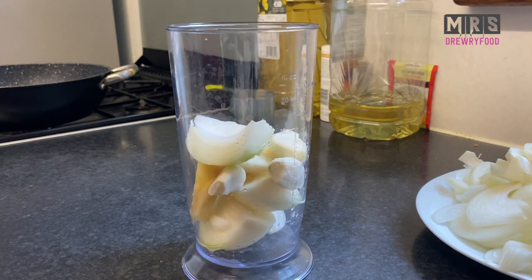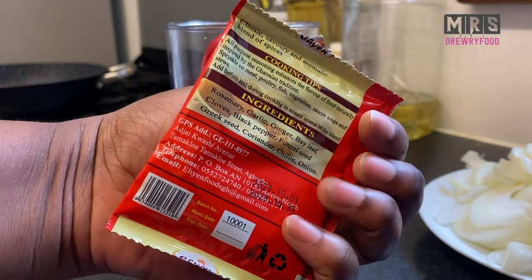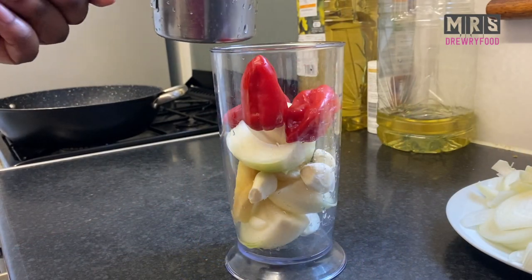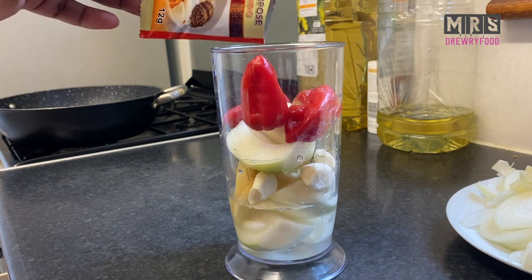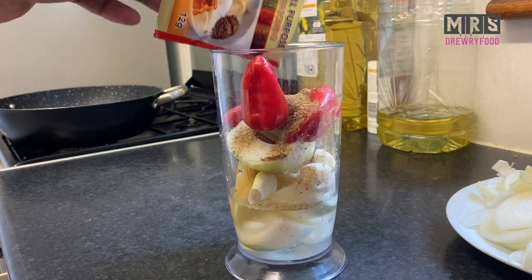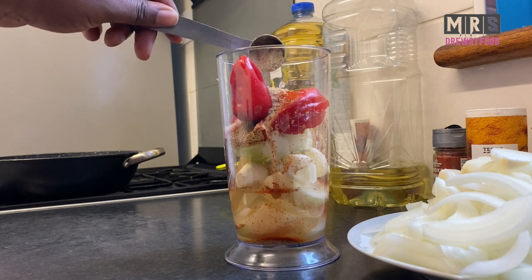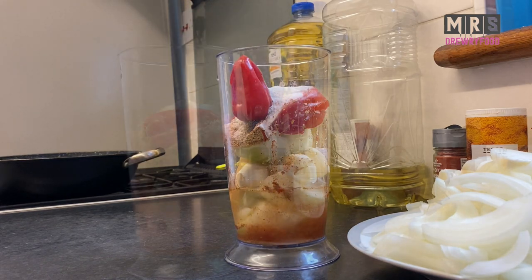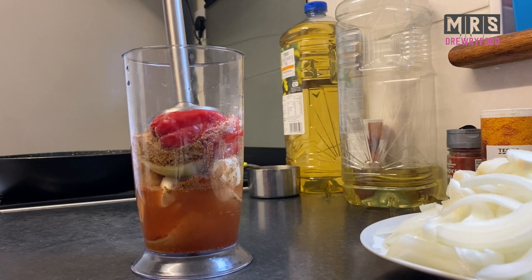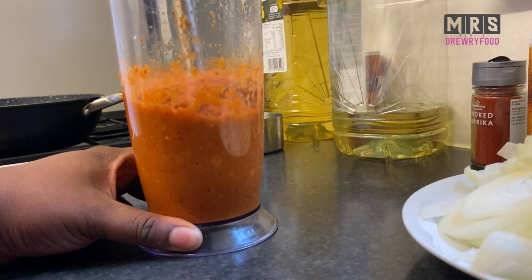I'm going to blend the onion, garlic, ginger, and pepper using my hand mixer. I'm also going to add a Chain all-purpose seasoning — if you haven't tried this seasoning it is just amazing and it smells so good, you can contact them on Instagram. I'm adding half a cup of water, some Asian all-purpose seasoning, smoked paprika, fish seasoning, and a little bit of salt. Now I'm going to blend it until it is nice and smooth. You can also use a normal stand mixer if you like.